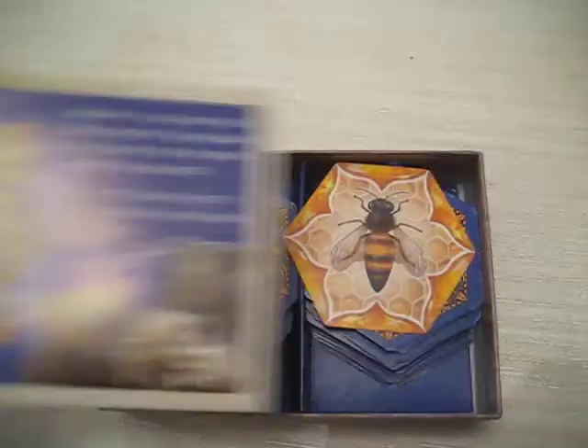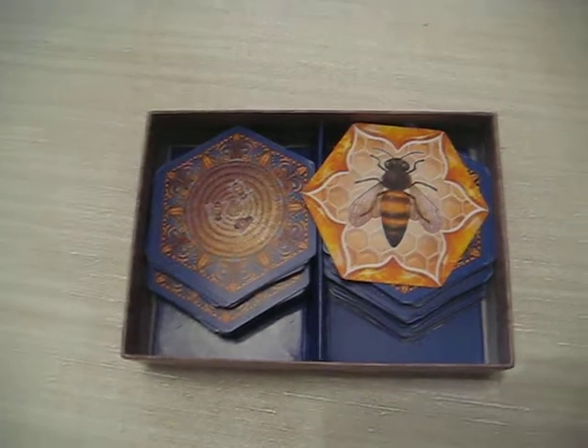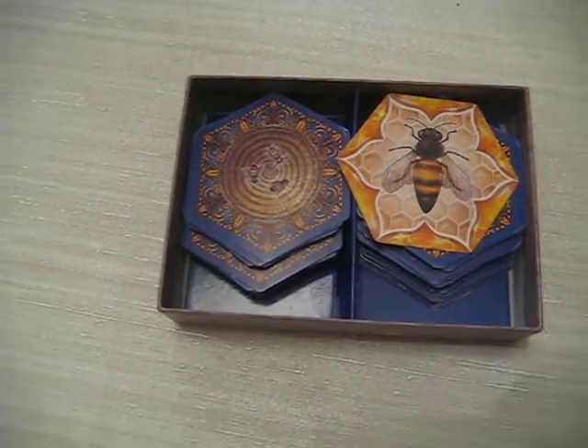If you open the game up, you find the Bears and the Bees instruction booklet, and a bunch of comb-shaped cards.